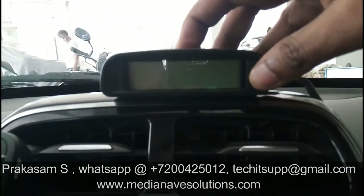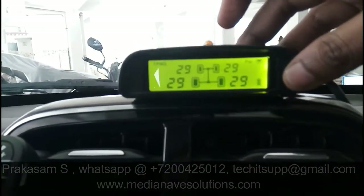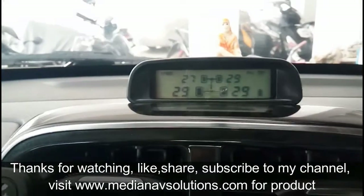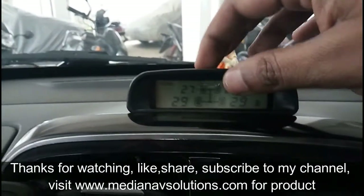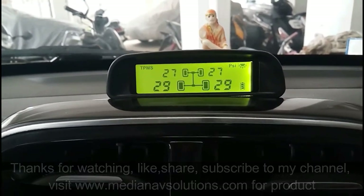If any tire has a puncture, we can monitor it easily through this. Thanks for watching - like, share, and subscribe to my channel. Visit www.medianairsolutions.com. Thank you.